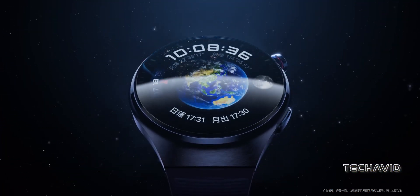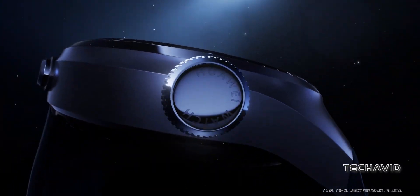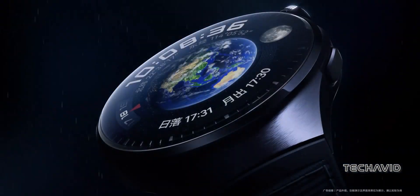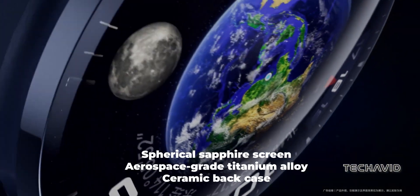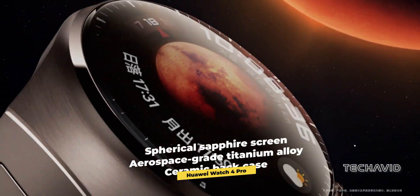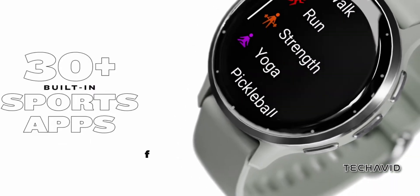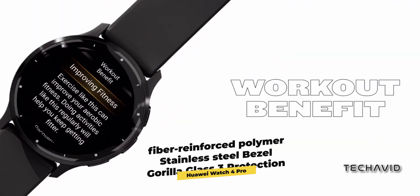Let's kick things off with the design because let's face it, we all want a watch that not only does cool stuff but looks cool too. The Huawei Watch 4 Pro flaunts a spherical sapphire screen, titanium alloy, and a ceramic back case, giving it a combo of toughness and premium vibes. On the flip side, Garmin Venue 3 opts for a fiber-reinforced polymer, along with a stainless steel bezel and Gorilla Glass 3 protection.